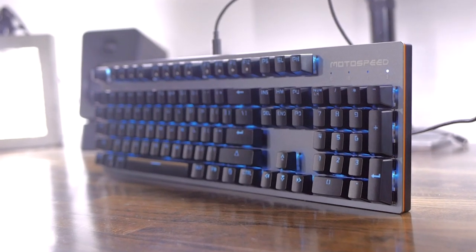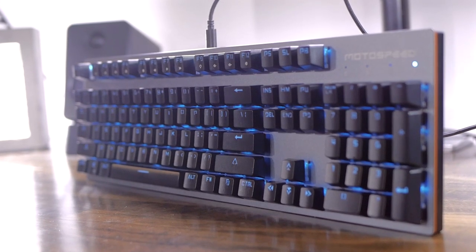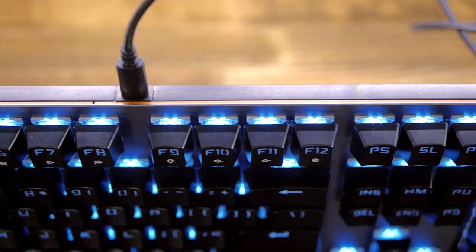But today we're taking a look at a full-size mechanical board from Motospeed. It has 104 keys, which means dedicated arrow keys, navigation keys, and a numpad. What caught my eye was the fact that it was wired and wireless and also features a metal plate — all of that for 50 bucks, so why not take a look at it in real life.